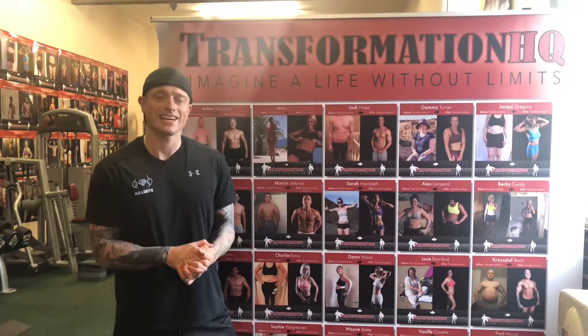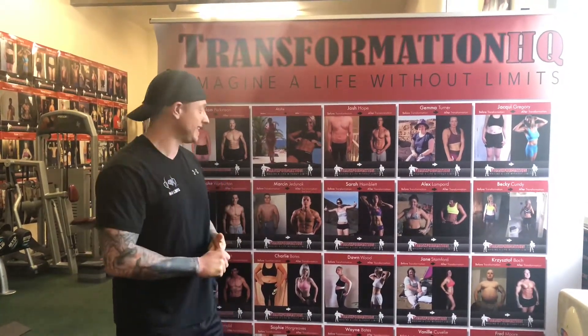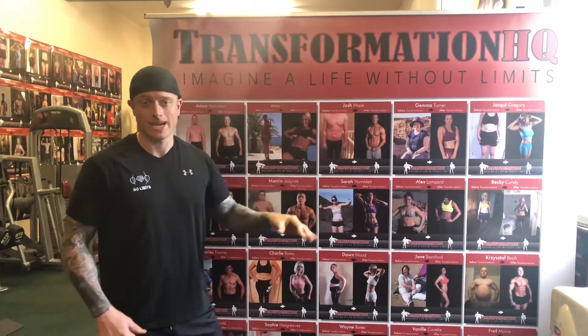Guys, what I'm going to take you through today is some of the exercises we use daily in THQ to produce these type of results.